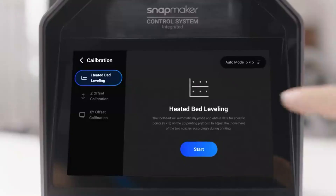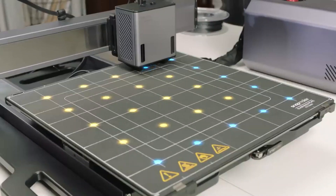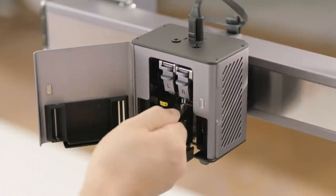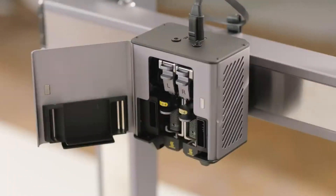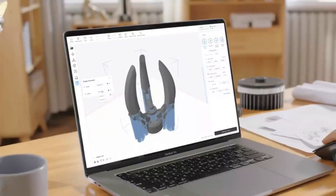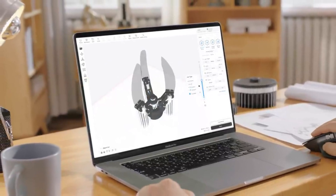3D printing comes with auto-leveling, enhancing first-layer adhesion. Dual extrusion and compatibility with multiple nozzle sizes cut out constraints. Luban auto-detects the sizes and types of nozzles and offers respective filament selection and slicing.